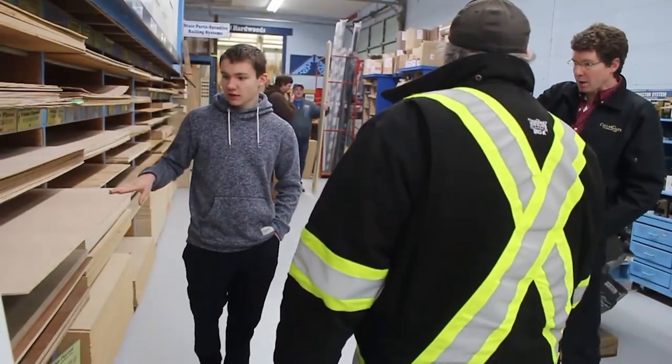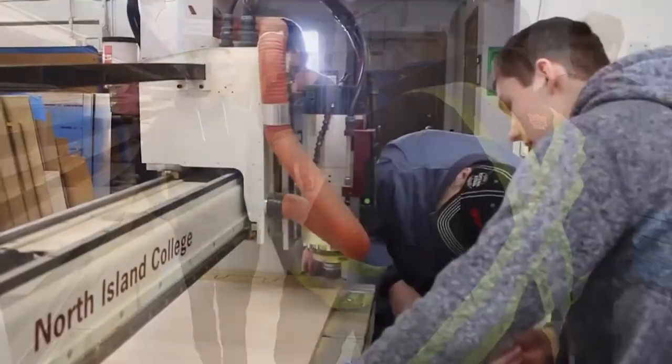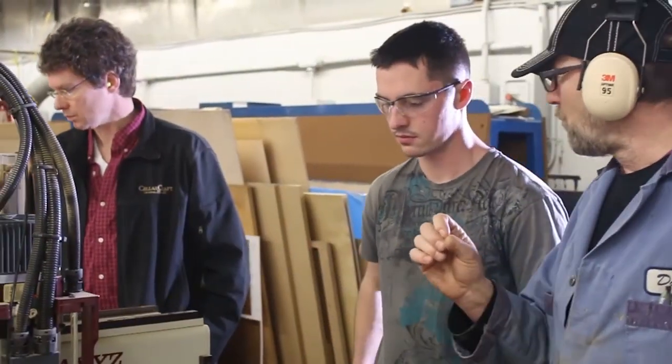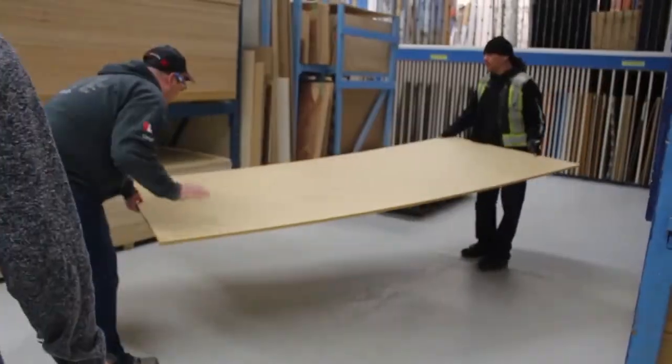I want to thank Windsor Plaid for giving me a great deal on my wood purchase, and North Island College for letting me use their CNC. This project is made possible through the support of people and businesses in the community.